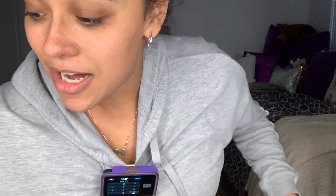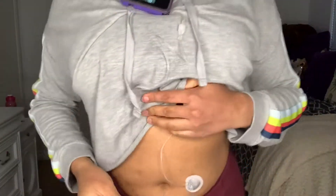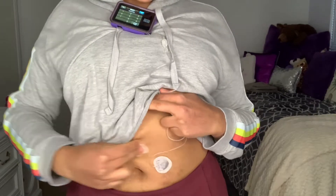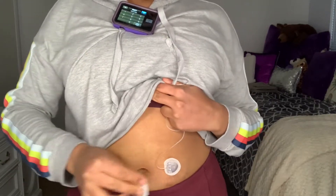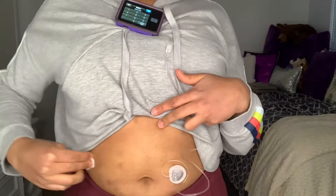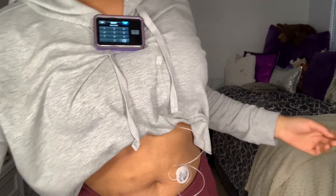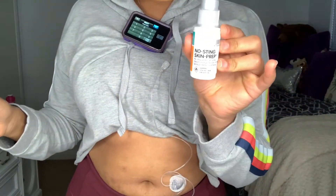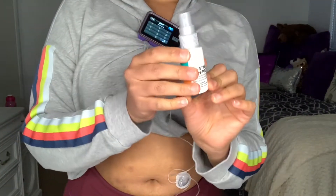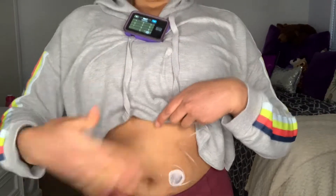Now I'm going to prep my skin. I'm going to take an alcohol swab and clean the area I want to put it on. Just let that dry off a little bit. I'm also going to spritz some of the adhesive skin prep right there and let that dry a little bit. While we're letting that dry, I'm going to clean my transmitter with a new alcohol swab.